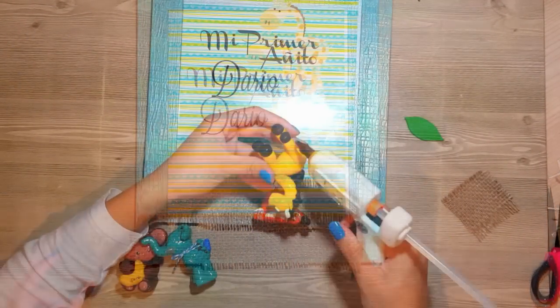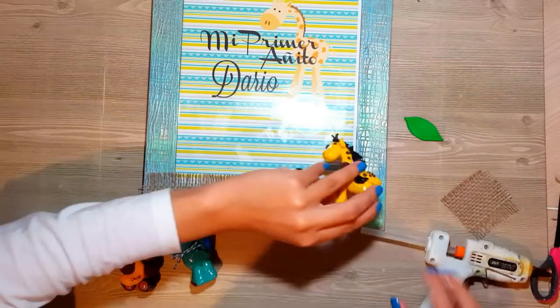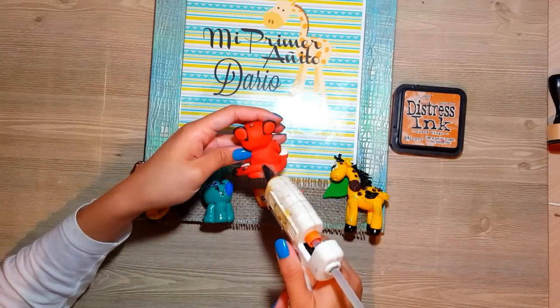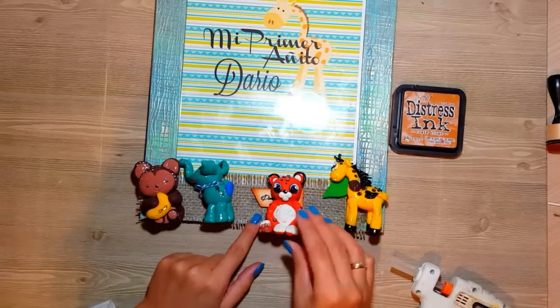Luego aplico todas las figuritas que vamos a hacer. Todas estas figuritas — la jirafa, el león, la pantera en este caso, el elefante y el monito — pues los vamos a hacer nosotras, los vamos a hacer con Fimo.